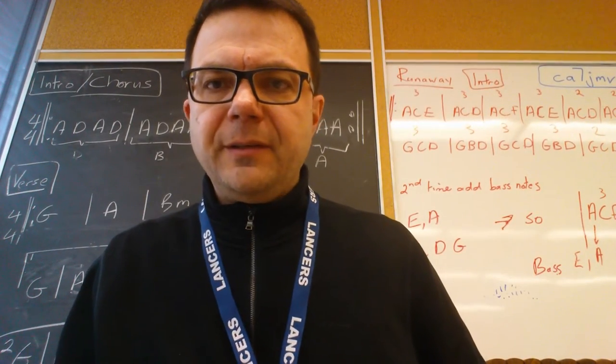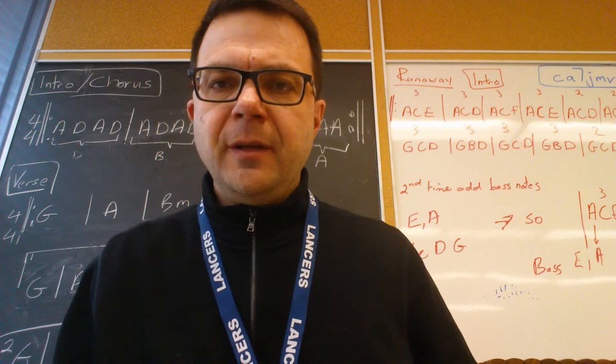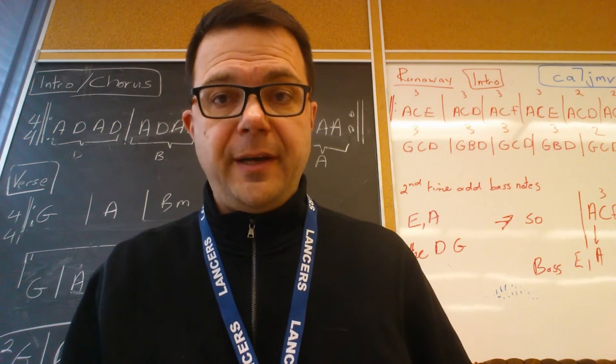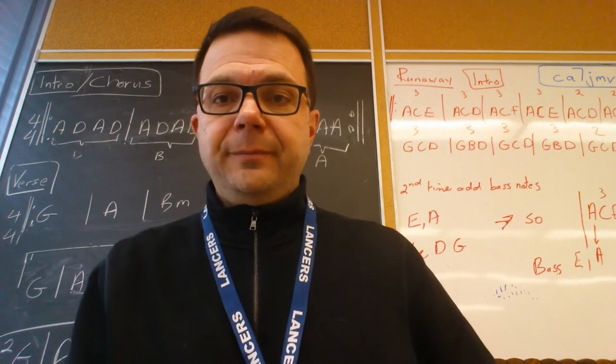Hi everyone, this is an ear training exercise. I'm going to play two notes. You want to tell me if the second note is higher or lower or the same as the first note. Here we go, number one.